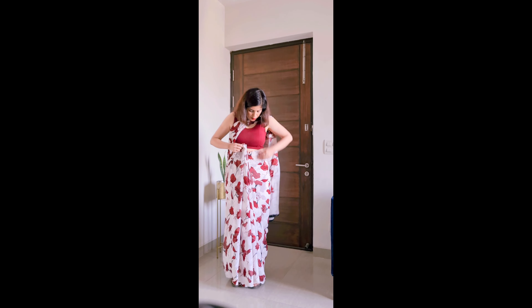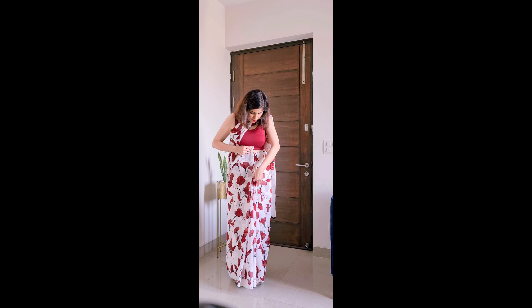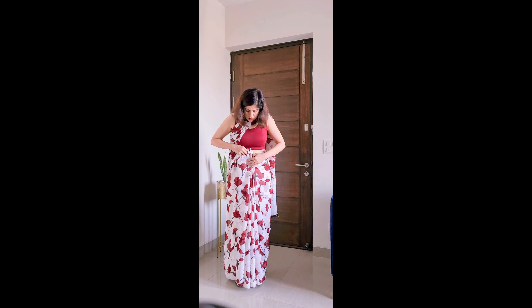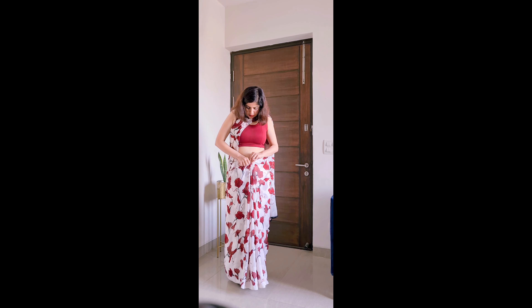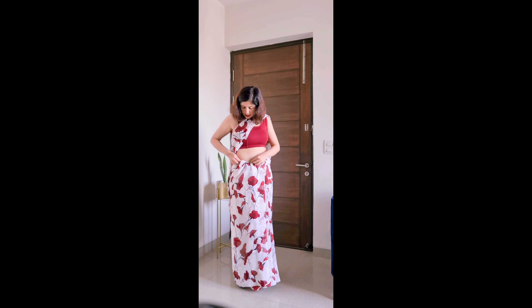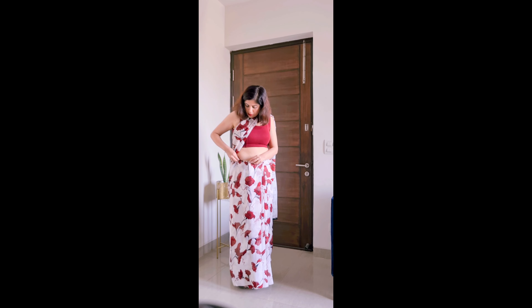When you insert the pleats inside, it will give a neat look. Now we have arranged the pleats and set the length. Check the pleats again and insert them inside. When you insert the pleats inside, you can see them a little bit — no problem. You can add them neatly and insert them inside.